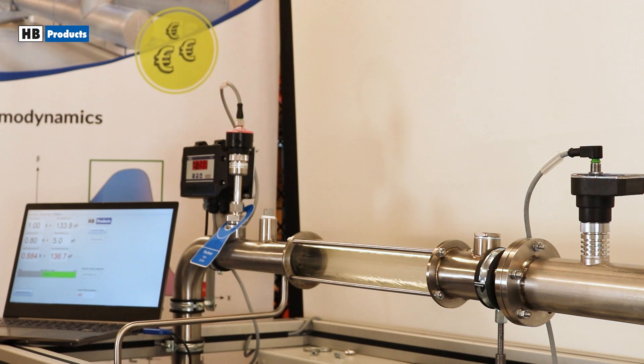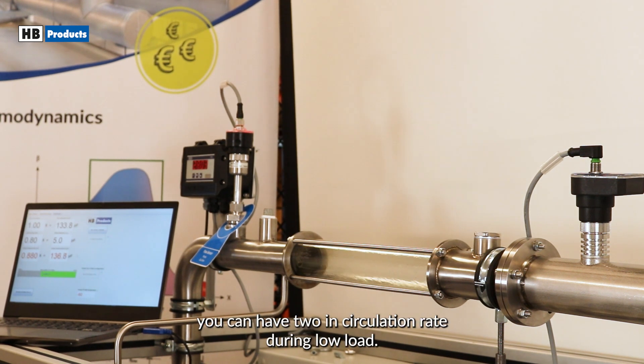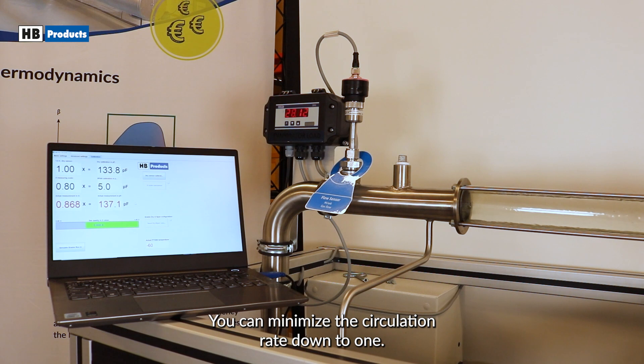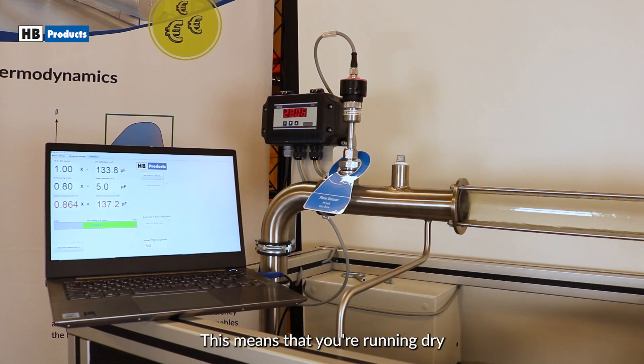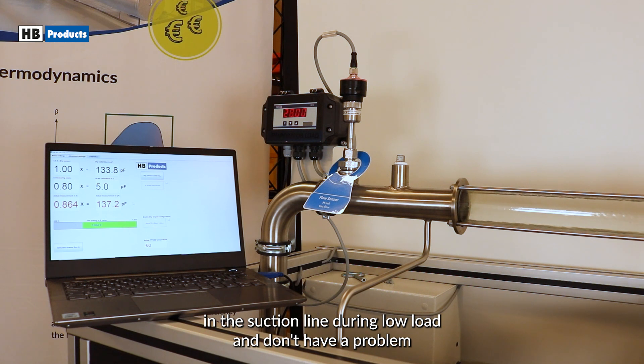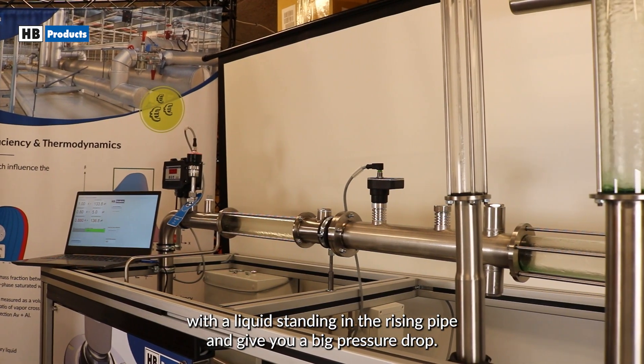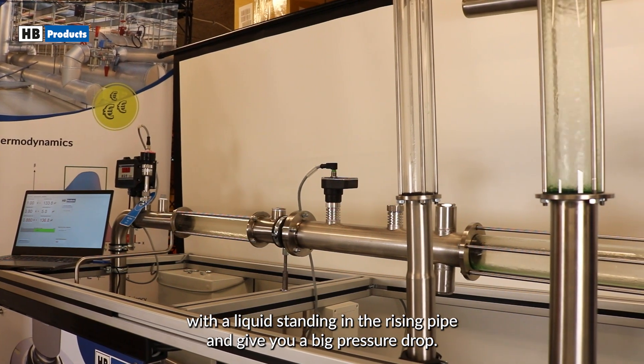During high load, you can have a high circulation rate — for example, you can have two in circulation rate. During low load, you can minimize the circulation rate down to one. It means that you're running dry in the suction line during low load and don't have problems with liquid standing in the rising pipe and giving you a big pressure drop.